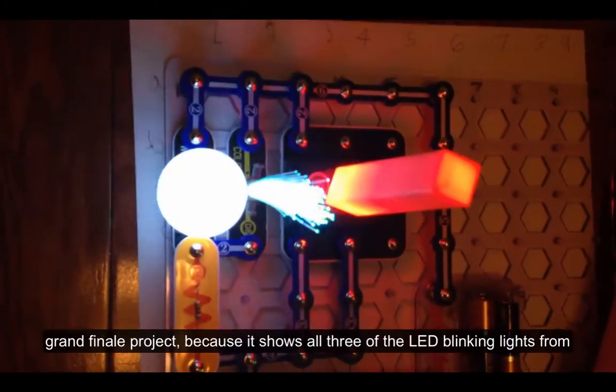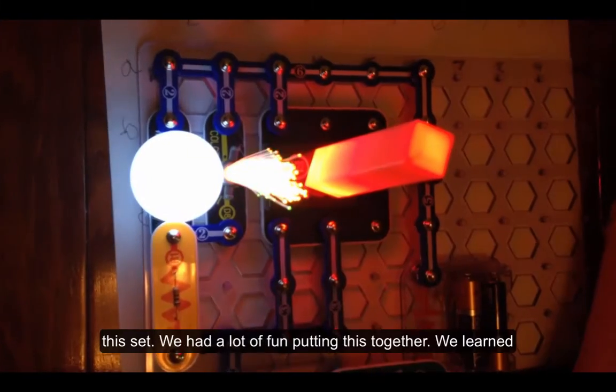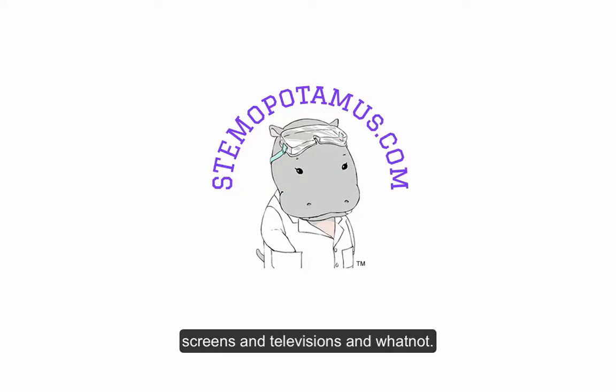This is actually kind of a grand finale project because it shows all three of the LED blinking lights from this set. We had a lot of fun putting this together. We learned a lot and it was a great way to spend an afternoon away from screens and televisions.